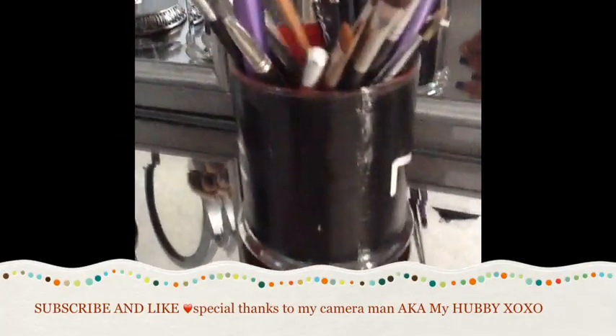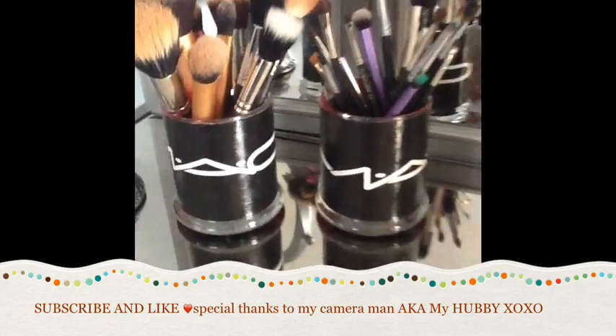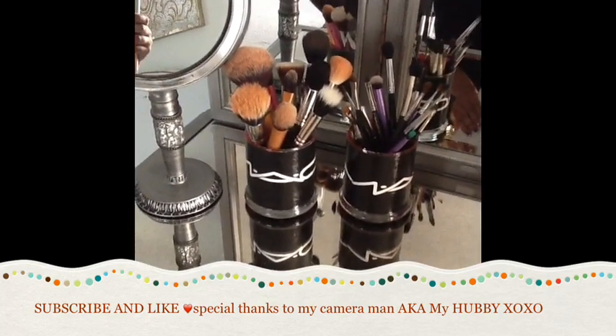This is the final result! It's really easy to do, very economical, and the best part is you get to recycle your Mac bags. I hope you guys like this video — don't forget to thumbs up and subscribe. Thanks, guys!